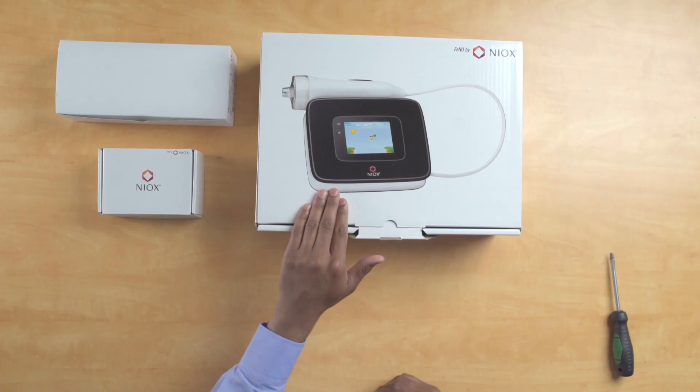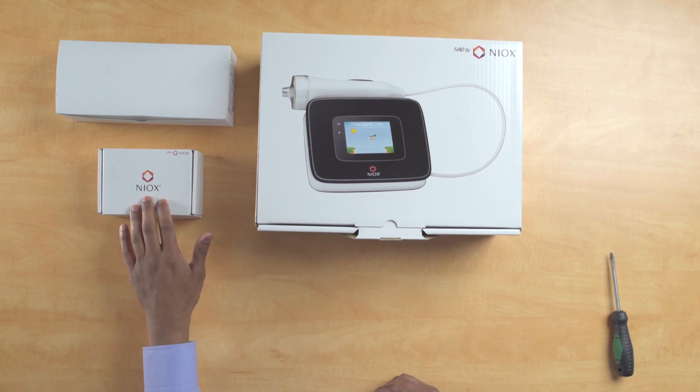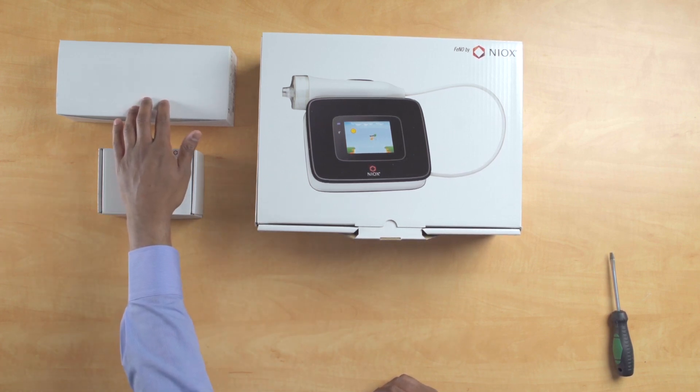In front of you you'll have three boxes: one is a NYX Vero box, secondly your sensor box, and thirdly your mouthpiece box.